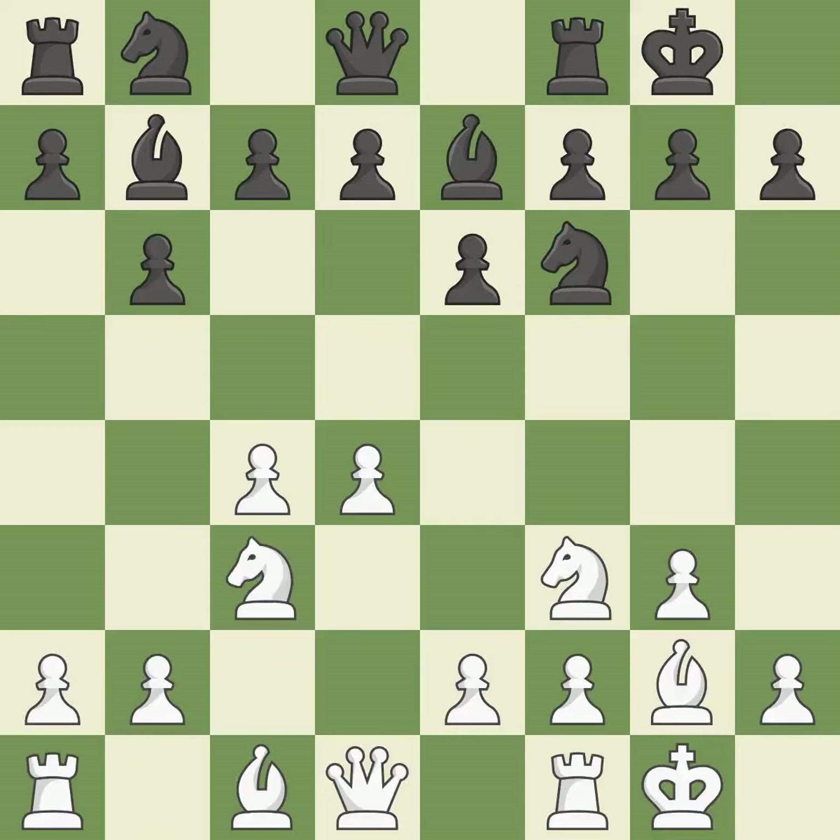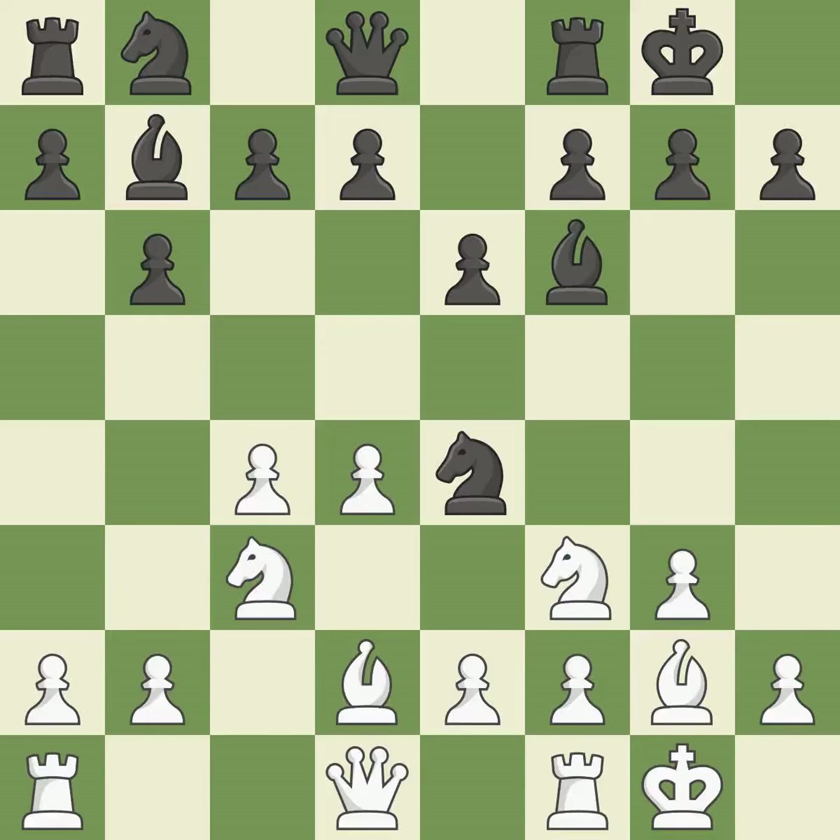The d5 and e4 squares are under the control of Nc3, which advances the knight into the center. Ne4 places the knight on a center square where it attacks the knight on c3 and the f2 pawn. Bd2 develops the bishop and supports the knight on c3. Bf6 controls the center and attacks the d4 pawn. It is the last book move.